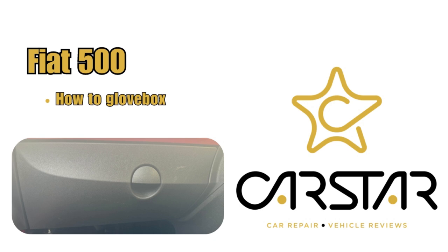How to remove the Fiat 500 glove box. Starting with the bottom, there will be two torx screws — one over here and one over here. Remove both of these screws. This glove box is actually quite easy to remove.